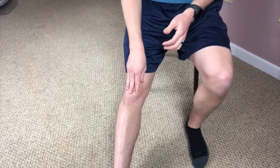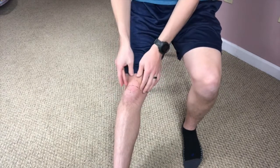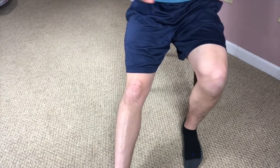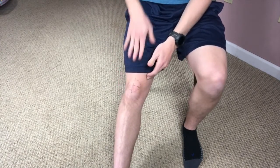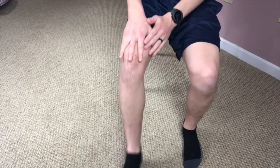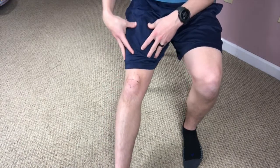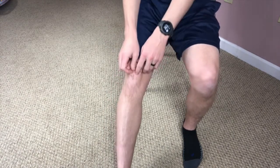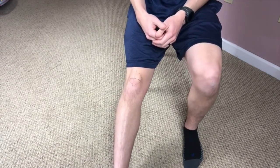The kneecap is what's called a sesamoid bone. It has a rounded, kind of triangular looking shape, and it acts as a pulley system for your quadriceps muscles and the tendon that goes over the top of it. So it helps when you go to extend or straighten your knee — less force is needed from those muscles because the patella acts as a pulley to help lift the knee into extension or straightening.